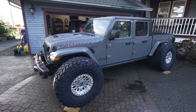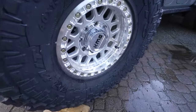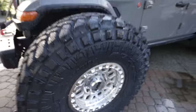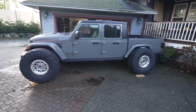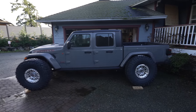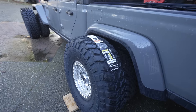Look at that — I'm super happy with how it came together. These KMC beadlock wheels look absolutely awesome, and the size of these 40 inch tires on the Demonator is incredible. Just look at how much bigger they are than the stock tires — massive.